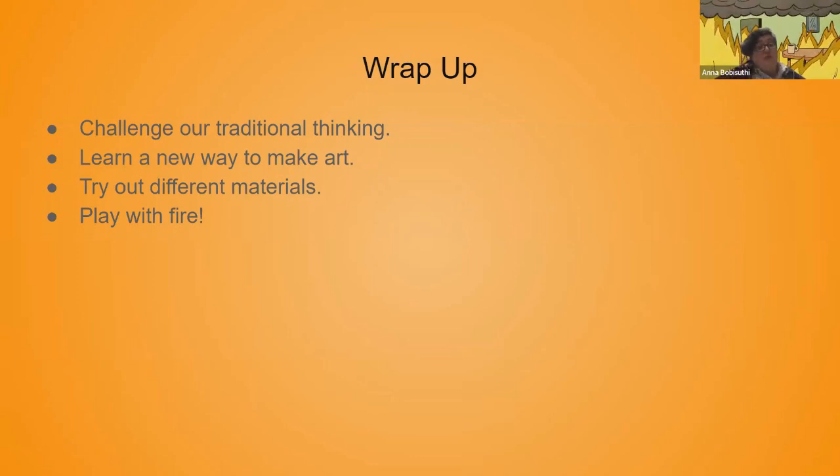So to wrap up — I hope with this presentation we can challenge the traditional thinking of just using this as a means to see how hard or soft our metal is. We learn a new way to make art. It's a good idea to try out different materials, and most importantly, have fun playing with fire.